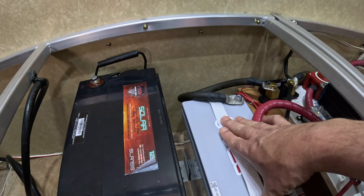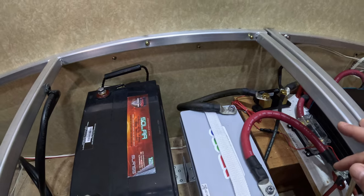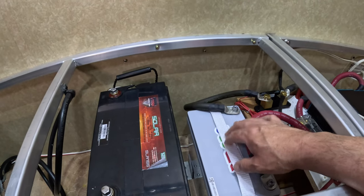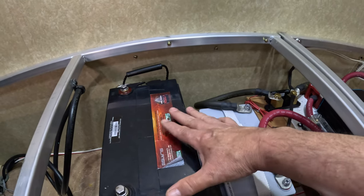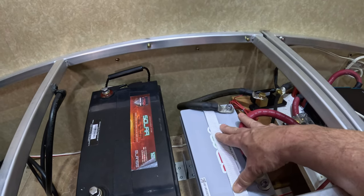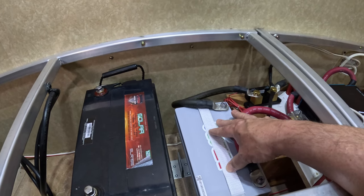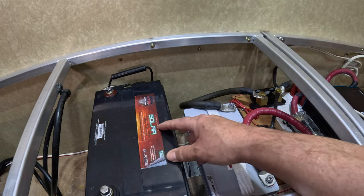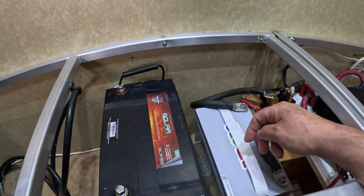It is just amazing how small this is and what it's capable of. I'd highly recommend getting these because in this spot right here I could put two of them — that would be about 40 pounds — and for 40 pounds I'd get 200 amp hours of energy. With the V-Max I'm getting maybe 75 usable amp hours, and it would take up about the same space.